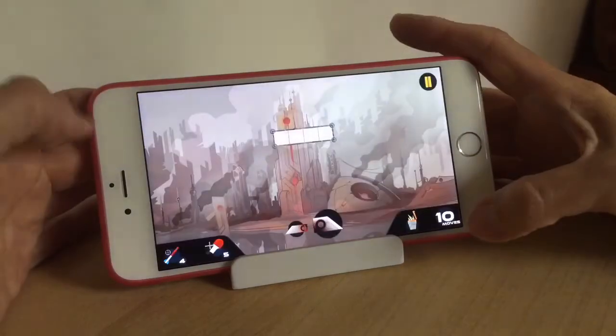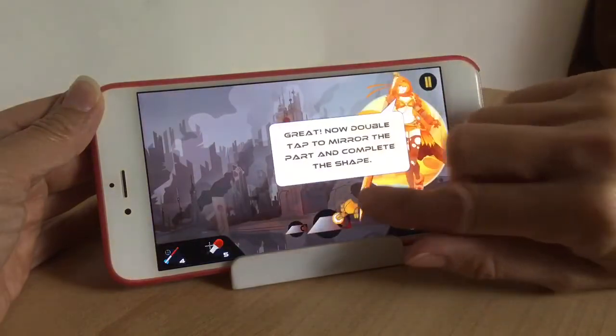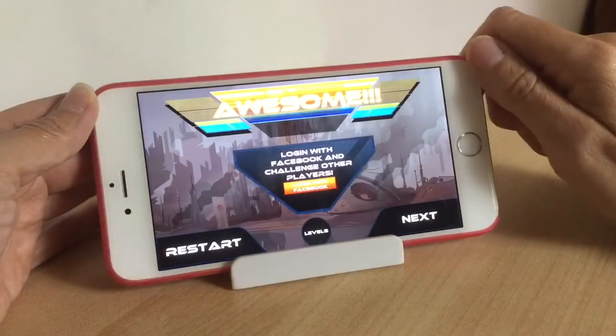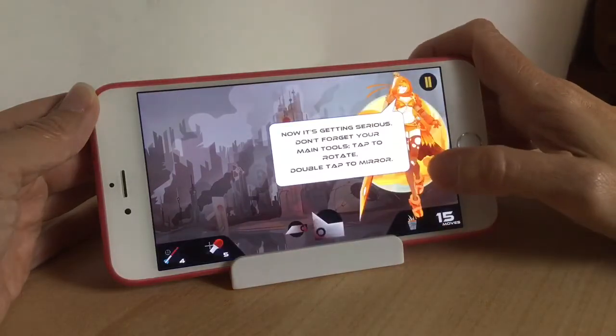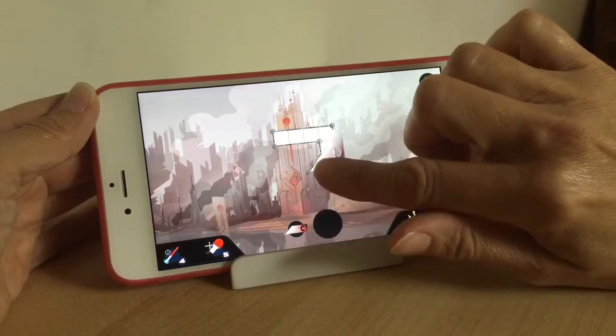Hey there guys, welcome back to another video. Today I'm going to share with you a game called Mind Mold Block Puzzle, and this is a shape-filling puzzle game. Now if you like games like Tetris and Tangram, this is quite similar — it's more on the lines of a Tangram puzzle game, and I actually love those kind of games so I really enjoyed playing this one.